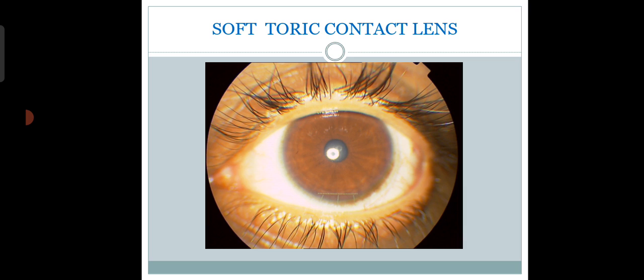But sometimes the patient will be comfortable with a minus 4.25 or minus 4.5 diopter spherical lens. It actually depends on the need of the patient. Why consider all this? Because toric soft contact lenses are costlier than normal spherical soft contact lenses.